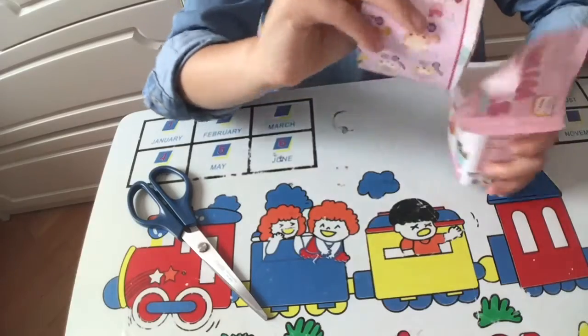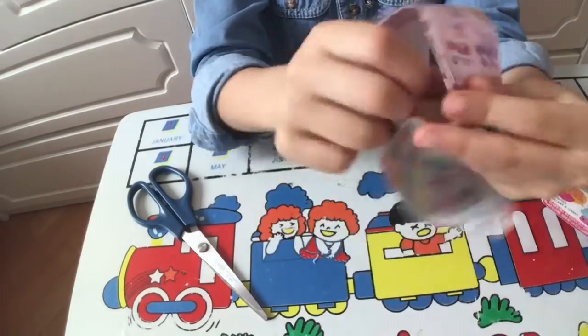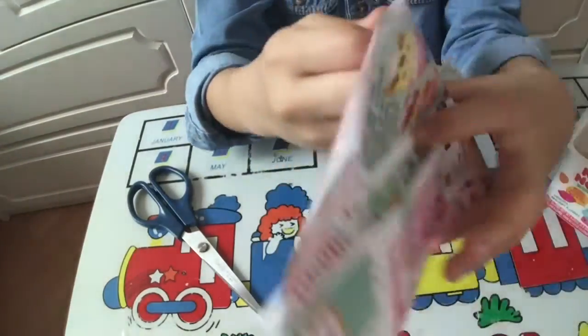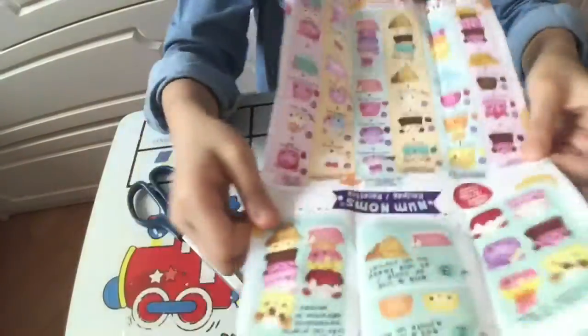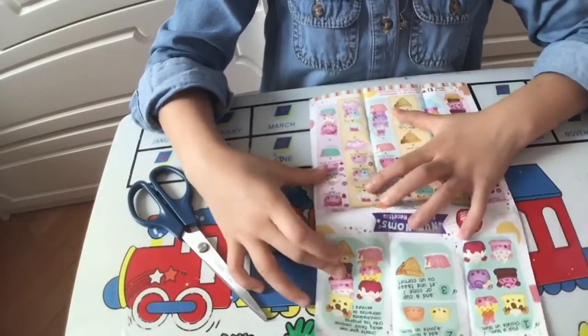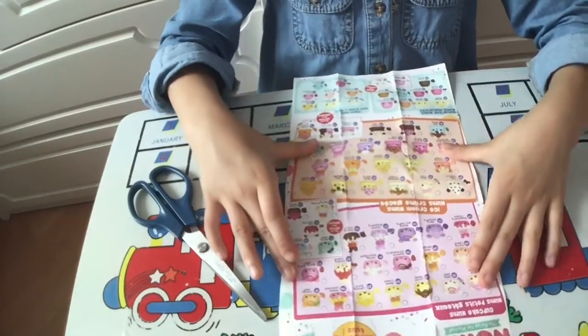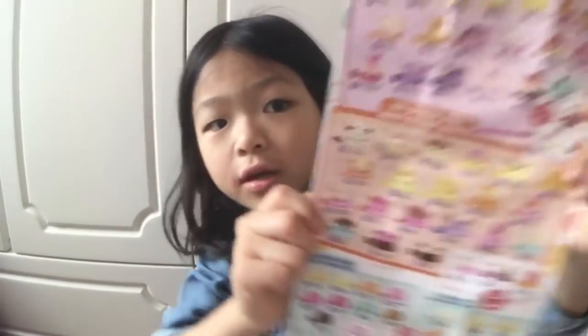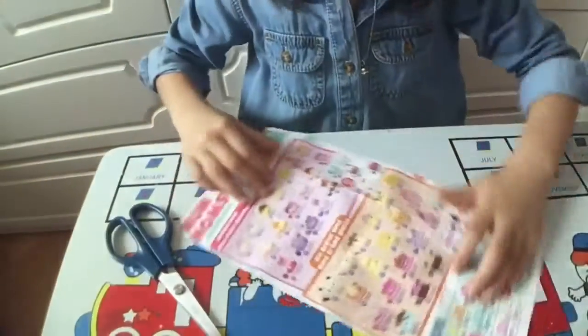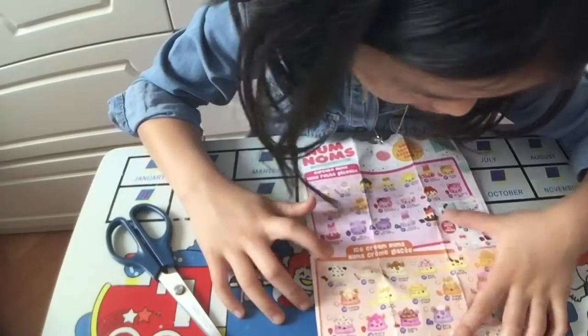And this is the checklist — there's so many different ones. This is like a Shopkins list, but it's actually Nom Nom. They're a little cute — this one looks like cookies and cream.